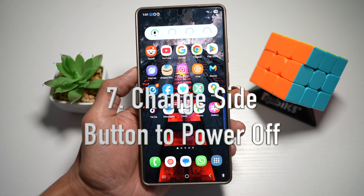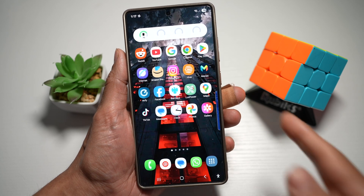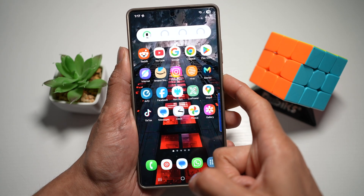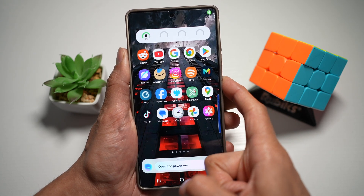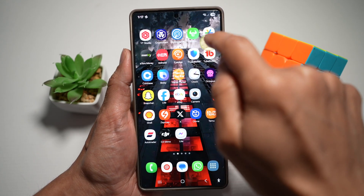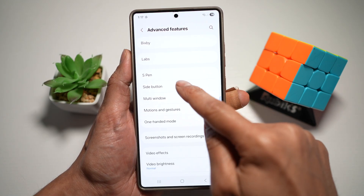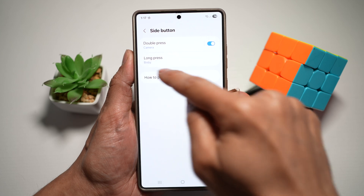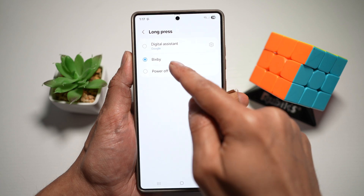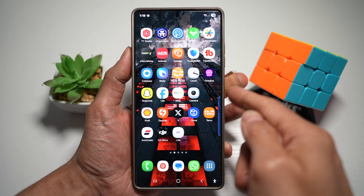Tip number seven is to change your side button to power off. By default on the Samsung S25 Ultra, the side button opens Bixby or Google Assistant, but you can change it to open the power menu. Go to settings, scroll down, tap on advanced features, then find the side button. Under long press, choose between digital assistance, Bixby, or the power off menu. Alternatively, hold the volume down button and the power button together.